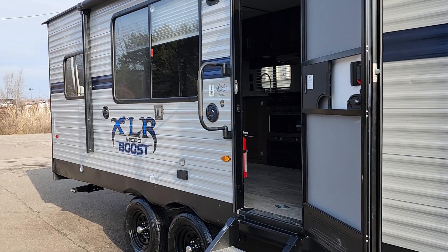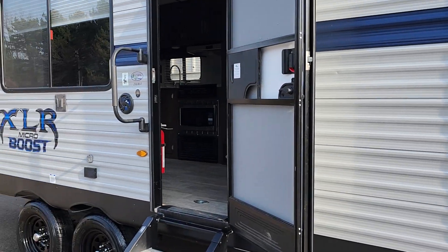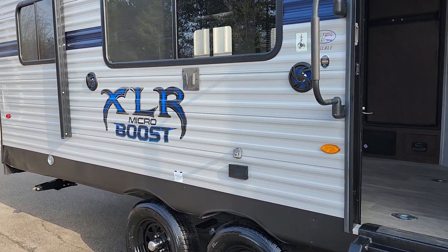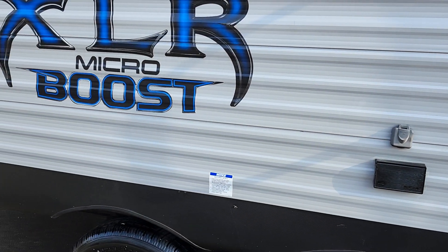This is Carl at National RV Detroit. I'm going to walk you through this 2020 XLR MicroBoost toy hauler, model number 25LRLE. This is a how-to video — I'm just going to show you some of the features.